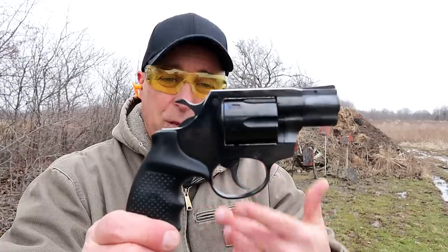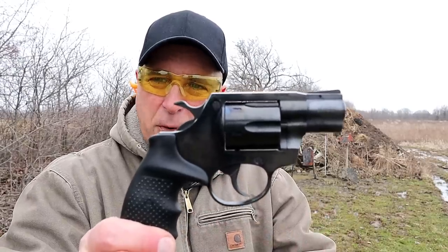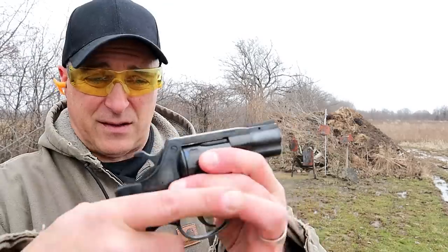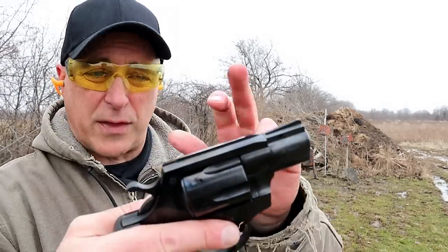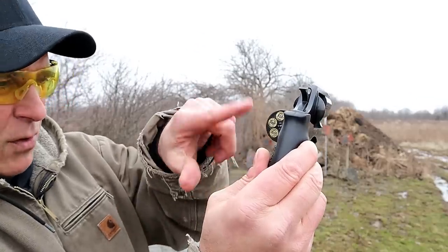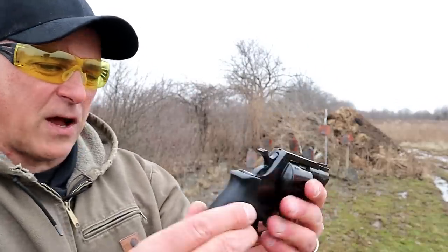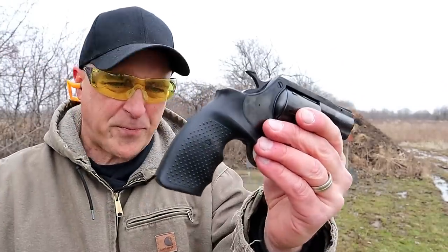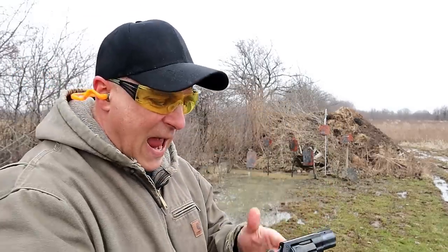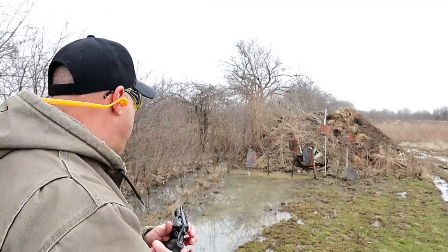The handgun I'm featuring today is a Rock Island AL 3.0. I've enjoyed this since the time I got it. It's a nice revolver — a snub-nosed with a two-inch barrel, a six-shot .357 Magnum with recessed chambers so those rounds sit pretty flush. Rubber grip with some texturing, made in the Czech Republic, and a single-action trigger pull that I'm measuring right at four pounds.